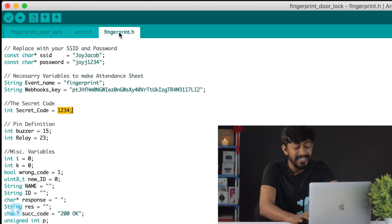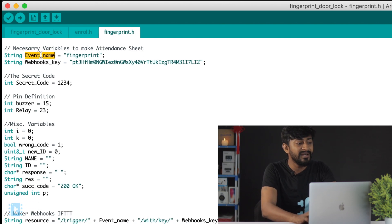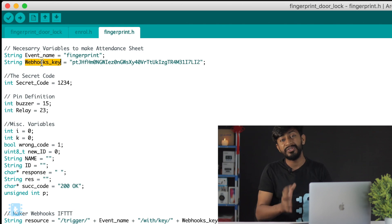Moving on to the finger.h header file — the SSID name and password are mentioned here, which are necessary to make the ESP32 board connect to the internet. Moving ahead, we have the event name and the webhooks key variables, which are necessary to make the attendance system.